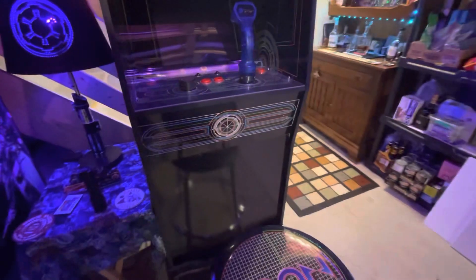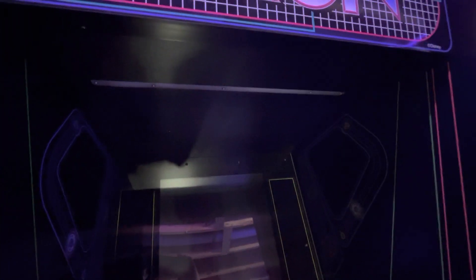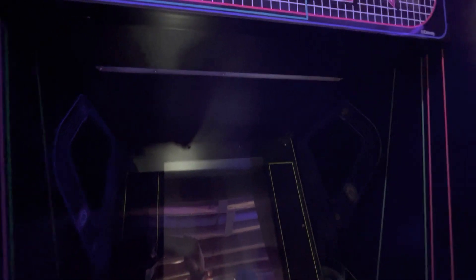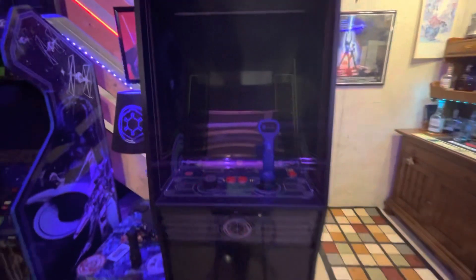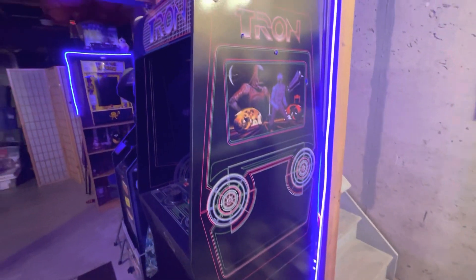I might do some more mods around the front panel and then the upper panel that a lot of people are doing. I just don't think I want the video up there because there wasn't video in it in the original.